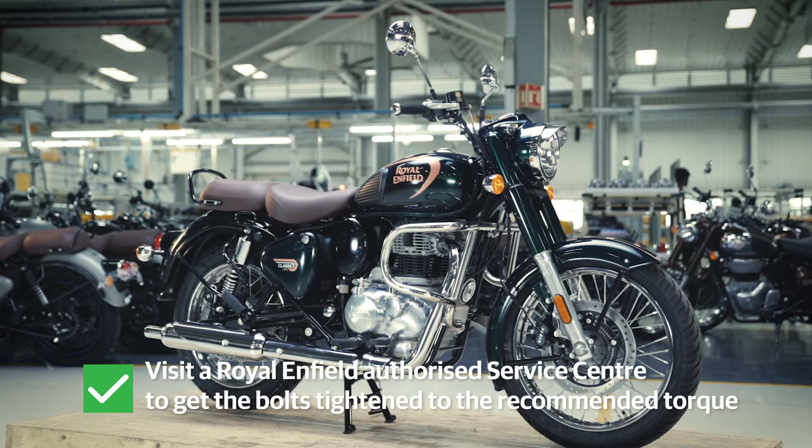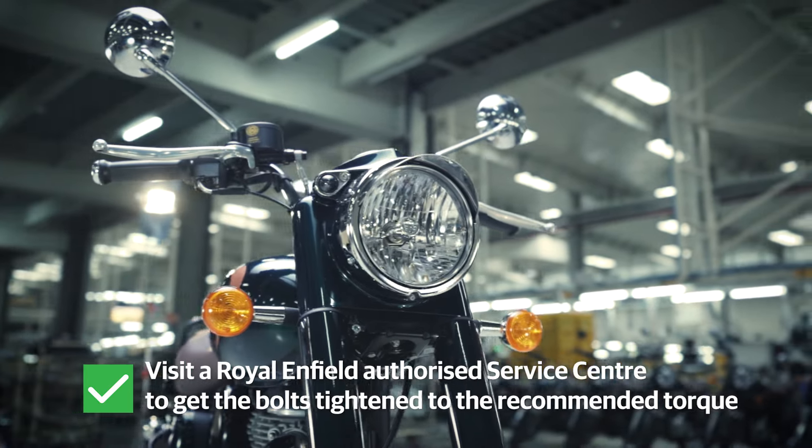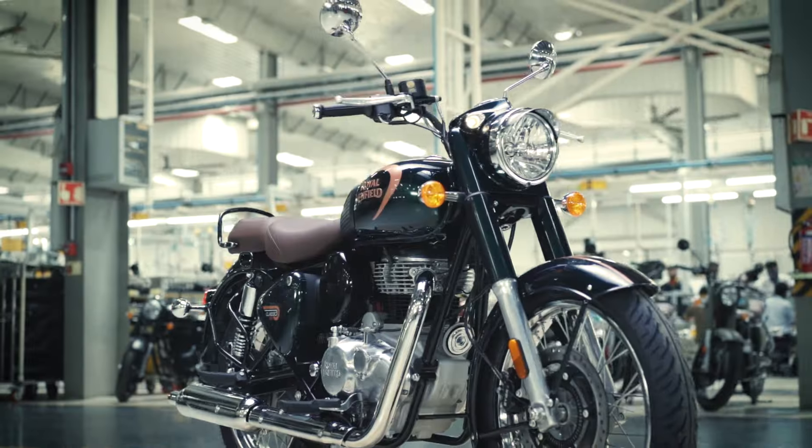It is recommended to visit an authorized Royal Enfield Service Center to get the bolts tightened to the recommended torque. You are all set for your trip. Keep riding!